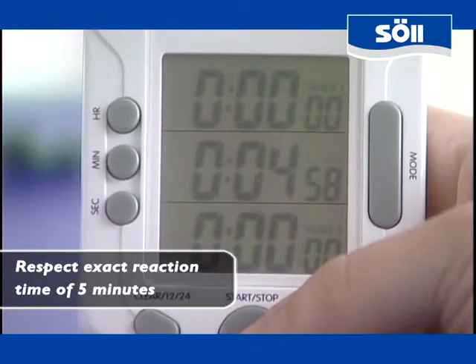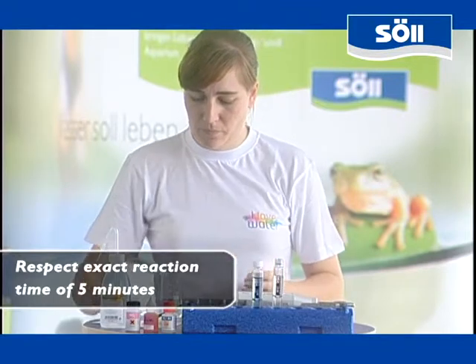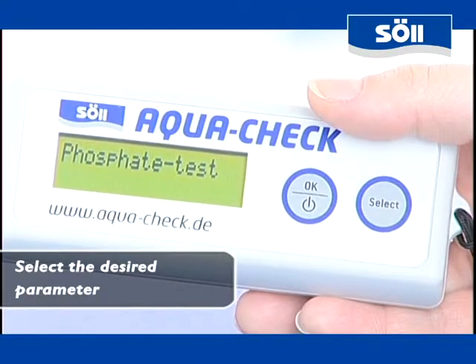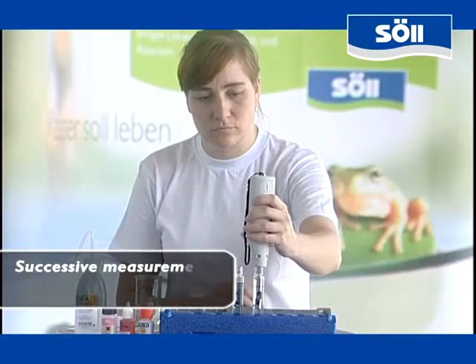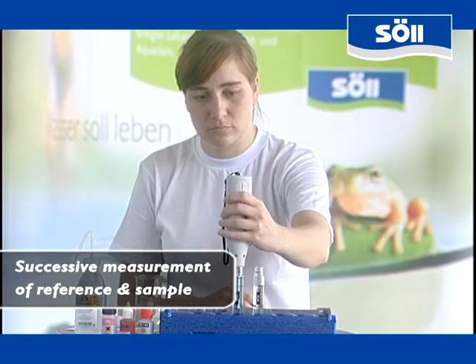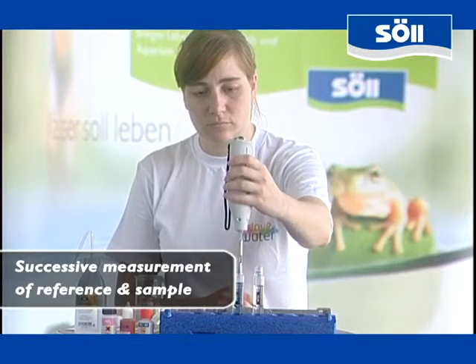Now you have to wait for 5 minutes for a complete chemical interaction. The AquaCheck set comprises a timer that allows you to meet the specific reaction rates. Choose the desired parameter from the device menu and confirm by pressing the OK key. First you measure the pure reference and then the light blue sample water. AquaCheck indicates the results immediately after the second measurement.